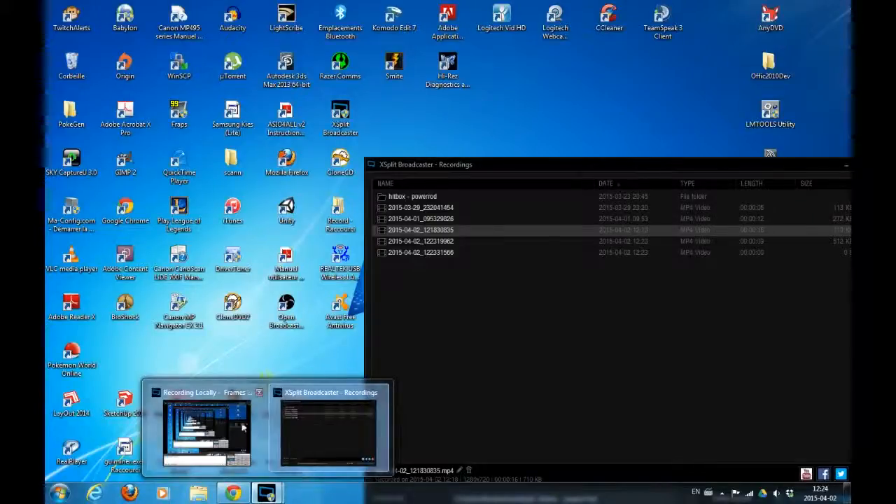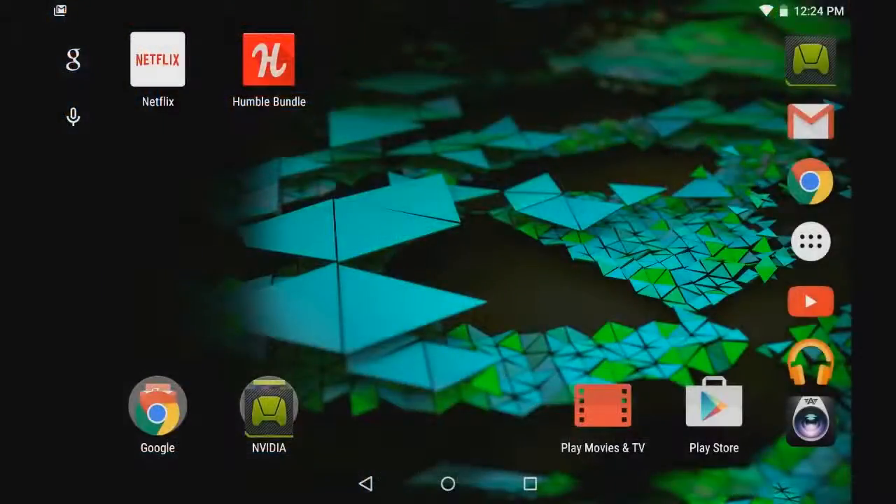As you can see, I am recording my screen and now I am recording my tablet, which is really easy to change between scenes because it works with scenes, like you can see here.